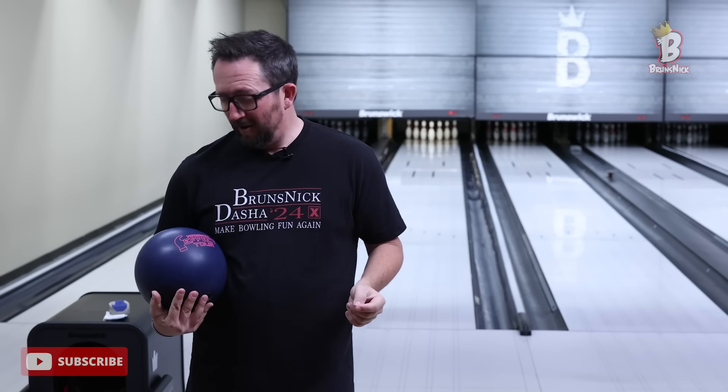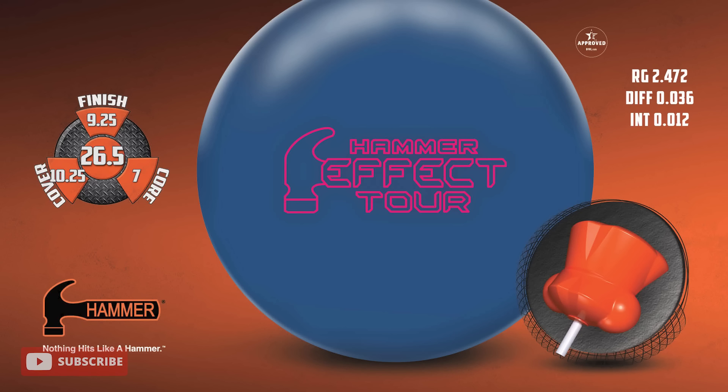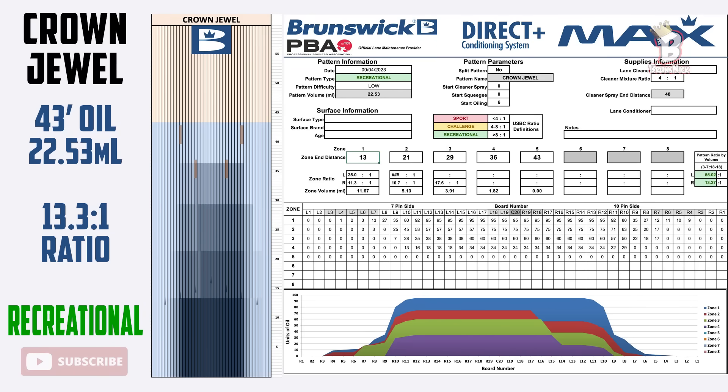Let's talk about this exciting ball. Starting with that core — the radio discs on the bottom have been removed to lower the differentials. So now the RG is 2.47, differential is 0.36, intermediate is 0.12. Going back to the roots of the control balls from Envy Tour and Obsession Tour, this has a Tour V3 solid cover, finished 500 and 1500. I got SPECTO running, bowling on the Crown Jewel pattern. It's fresh — 43 feet, 22-23 units, big pile of oil in the middle, dry to the outside.